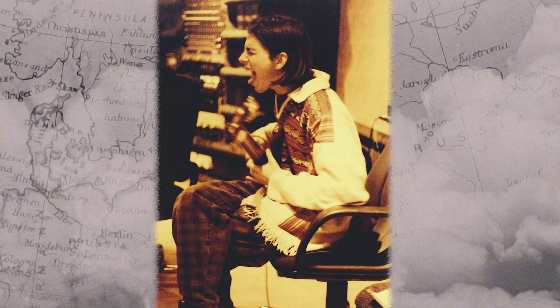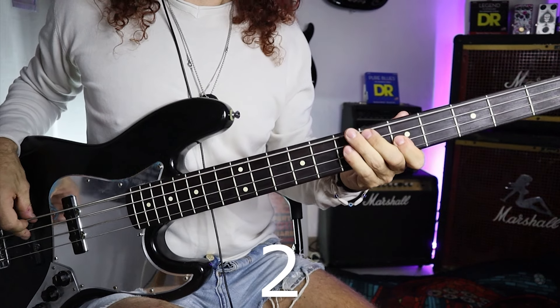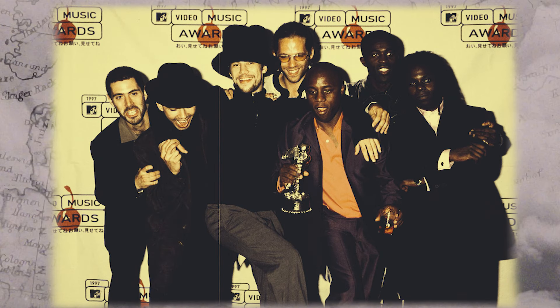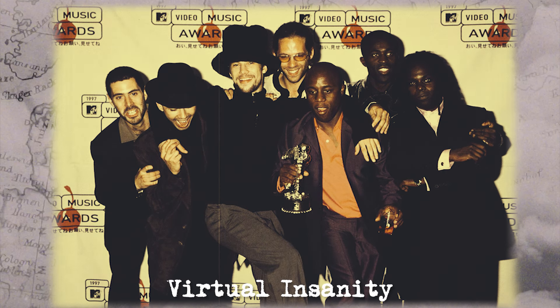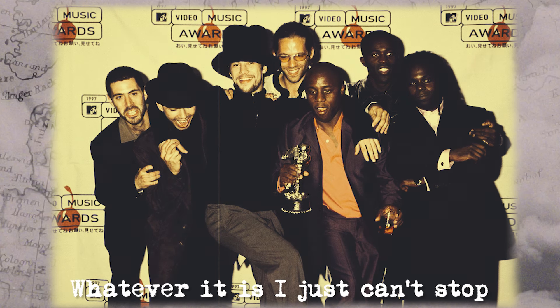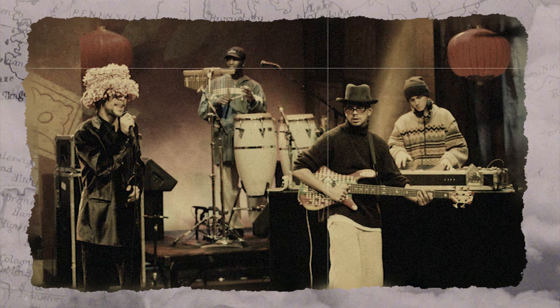One pattern I've noticed is his tendency to alternate between a bar where he plays the root on the one, and a bar with a rest on the one. Mr. Moon is a good example, as is Virtual Insanity, Whatever It Is I Just Can't Stop, and many others. These pauses create an unusual rhythm, allowing the bass to be both a rhythm and lead instrument.